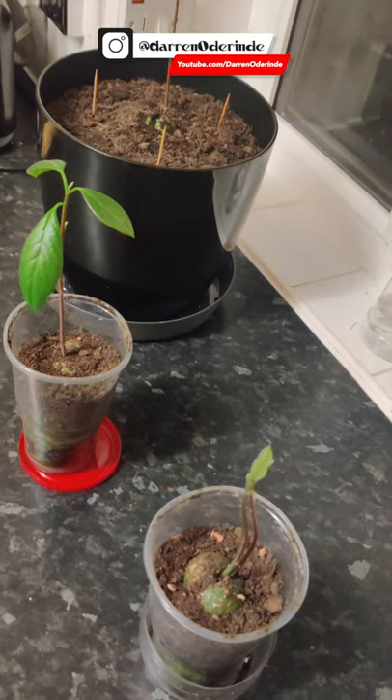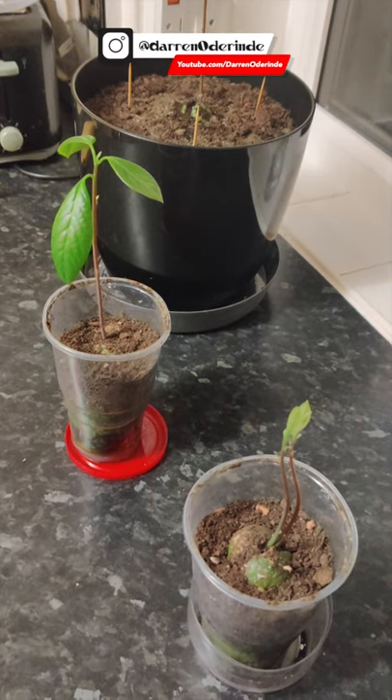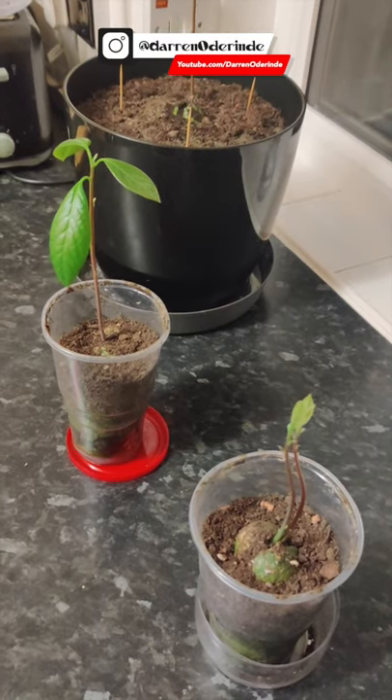We've learned that we don't water them too much because you don't want root rot to occur. I'll let you know how it goes. Peace out, homies.